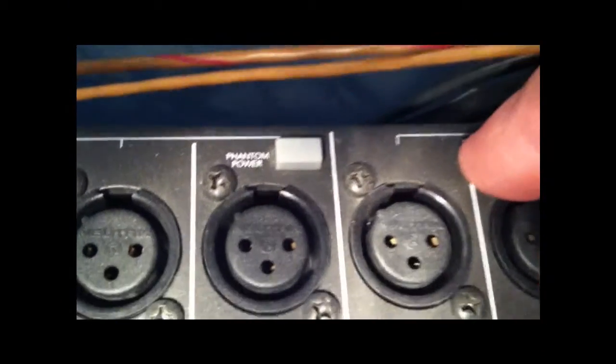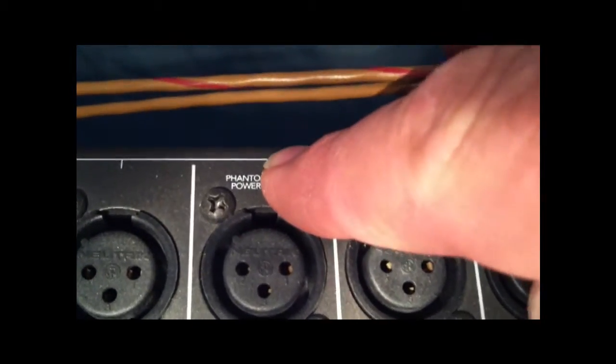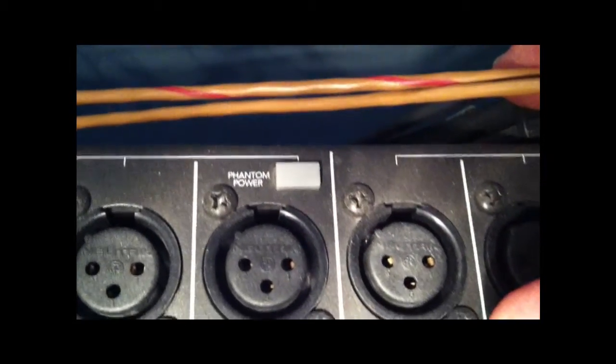One thing I failed to mention — and you should know — is that the AKG Perception 420 is a condenser microphone and it requires phantom power on your board. So you're going to have to go ahead and flip the switch — it's called the phantom power switch, located by your XLR ports. Go ahead and turn this phantom power switch on and let it warm up your microphone.